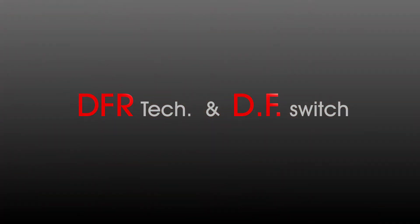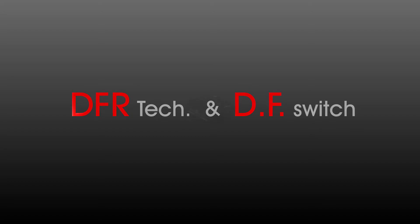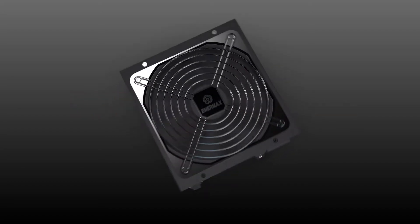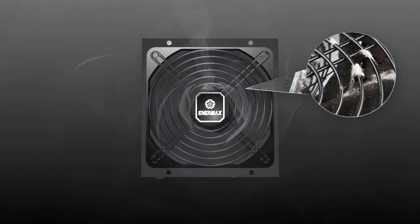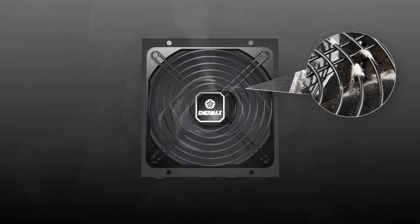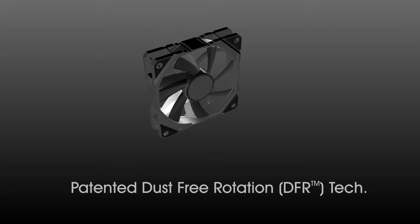Hi, welcome to Animex channel. In this video I'm going to introduce the latest fan technologies from Animex: the patented DFR technology, which means Dust Free Rotation fan, and the DF Switch. We know a standard power supply's fan inhales cool air to cool down the internal components, however at the same time it causes dust accumulation at the intake fan grill and fan blades.